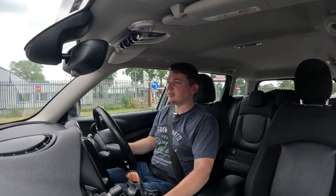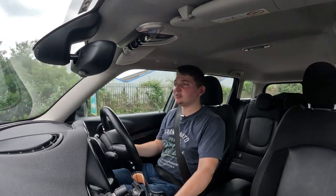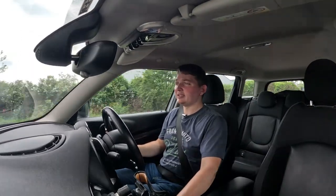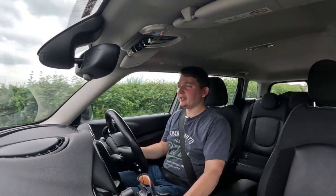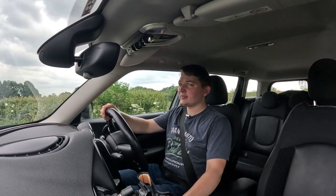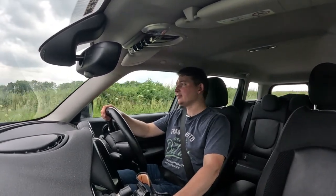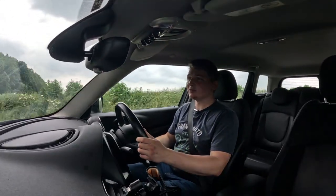I looked at other cars, and there was just something about the Clubman. A Mini didn't really appeal to me initially — I didn't choose it just because it was a Mini. But I love how it handles going around corners. Compared to my Corsa this is so much of a better car — you can really go around corners so smoothly.